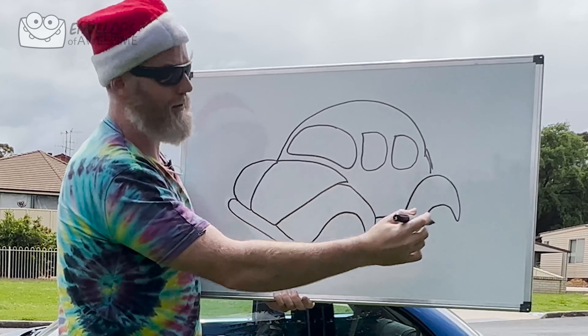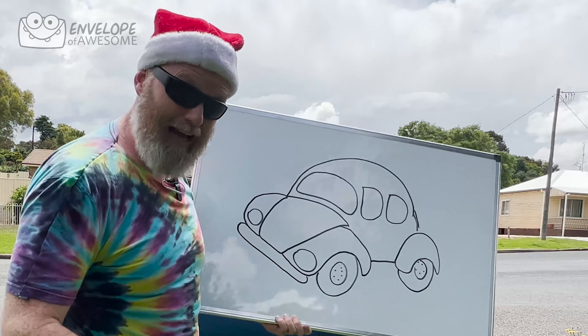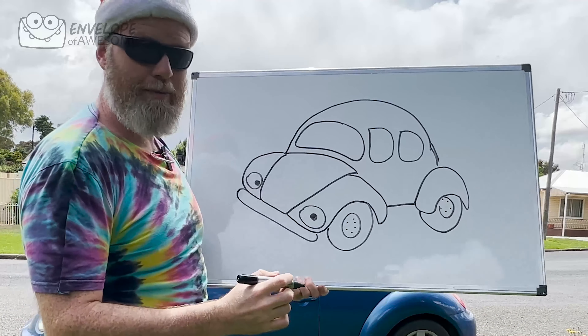And now we need some wheels. The wheels go behind the guards. We add a little circle to show that that's where you bolt the wheel onto the car — although I'm pretty sure Herbie can take his wheels off. And then we need headlights, which are actually eyes, obviously. And then of course a big smiley mouth.